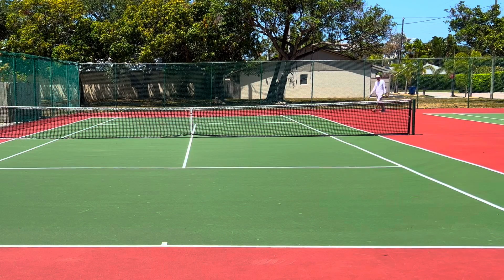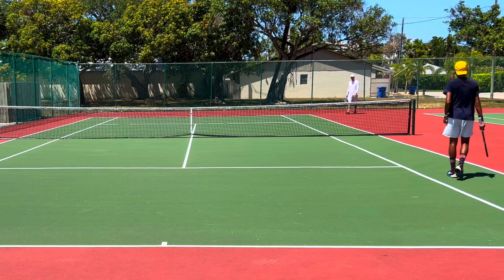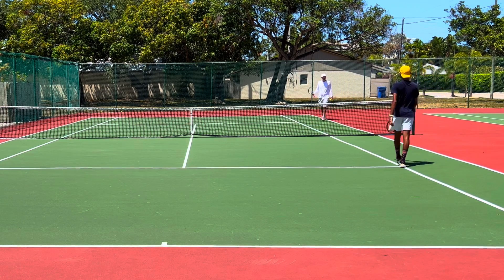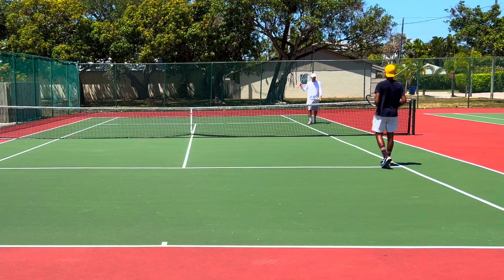If you start hitting frames on the kicker, two things to remind yourself: stay sideways longer, and throw the ball a little more right on top of your head. If you open up too much you lose sight of the ball, and sometimes you can frame it.